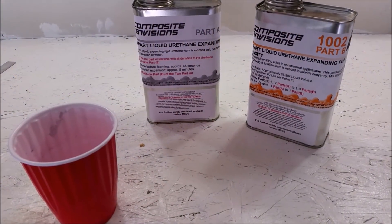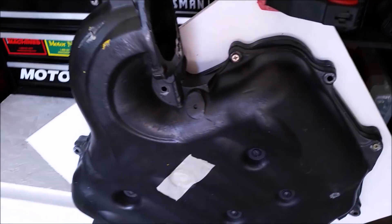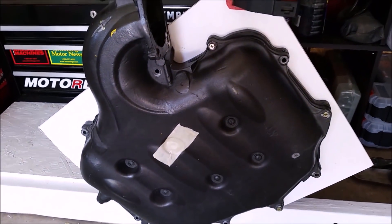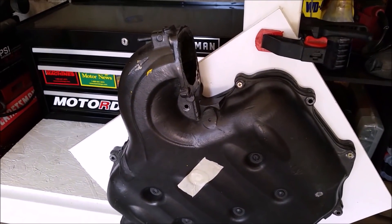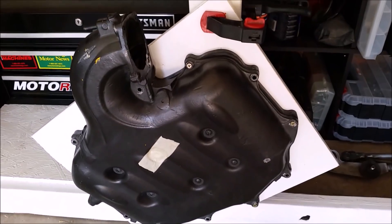I'm going to be using this two-part expanding foam to make a mold of the inside of the upper plenum, angled so I can pour the foam in, let it expand to fill the void, and that will become our plug.